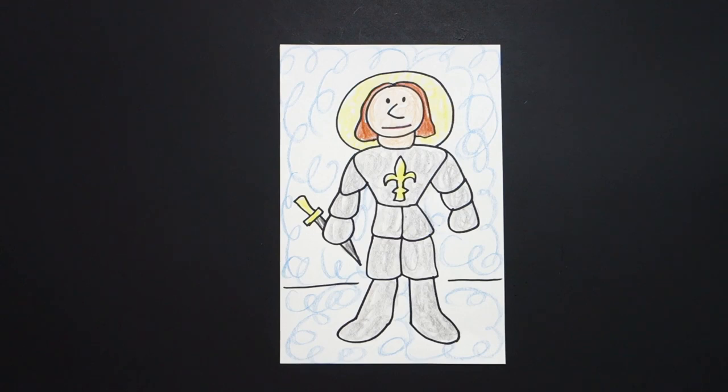Here is Joan of Arc, patron saint of France, all colored in. Acting under divine guidance, she became a military leader and saved France during the war — the Siege of Orleans. And she was a teenager; she was only 19 years old when she died. Okay, bye bye.